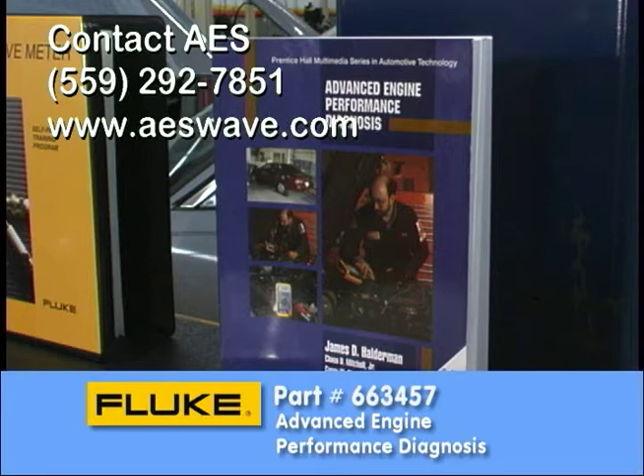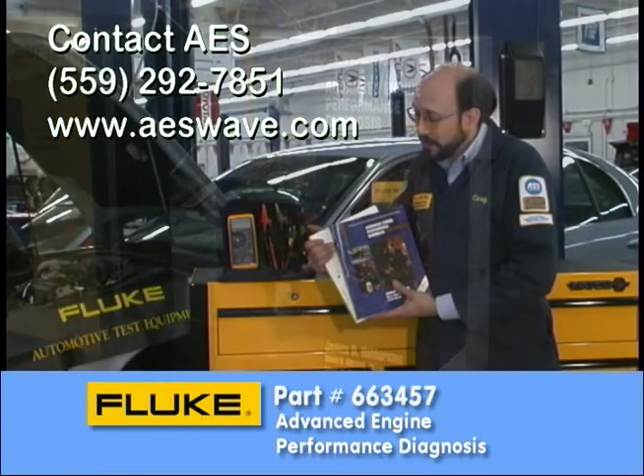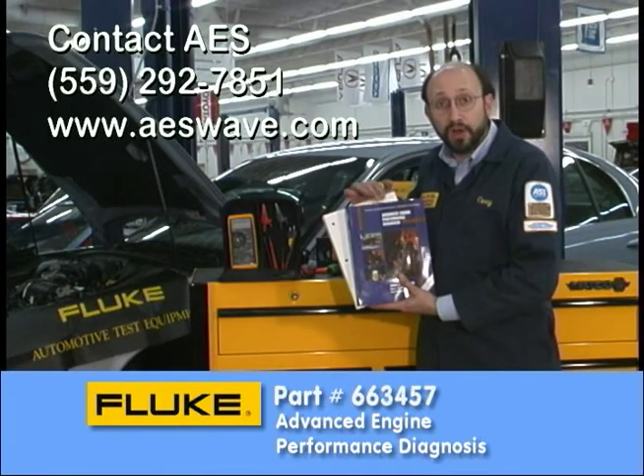The book is called 663-457. Again, dial 1-800-526-4731 and ask for that. It's the Advanced Engine Performance Diagnosis book.